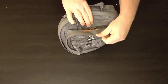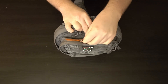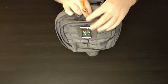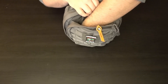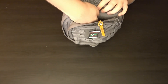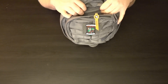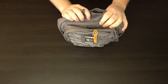Looking at one more pocket — the concealed carry, or as they're calling it, the CCW Ready area. If you open that up, which just pulls apart with Velcro, it goes to the very bottom of the bag. You can fit a few different items in there — if you're packing heat, it can go in there, but you could also fit a good-sized cell phone, or even a small tablet.